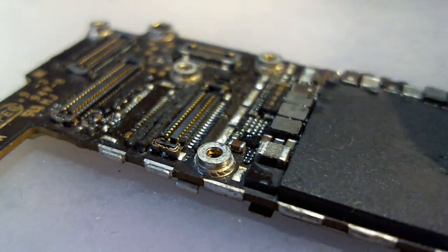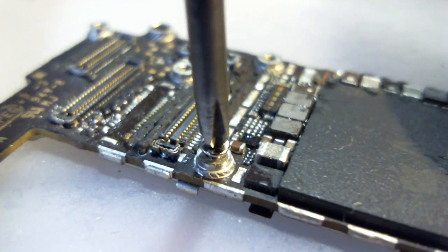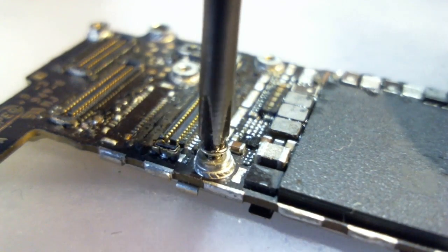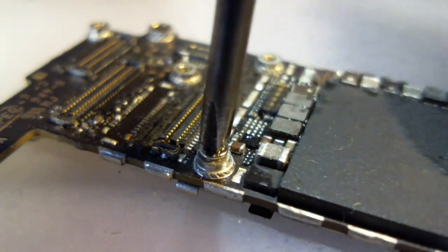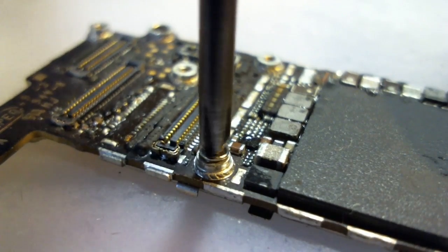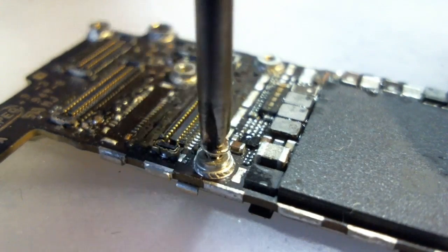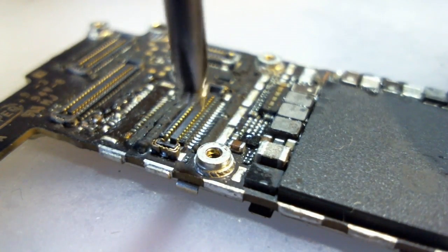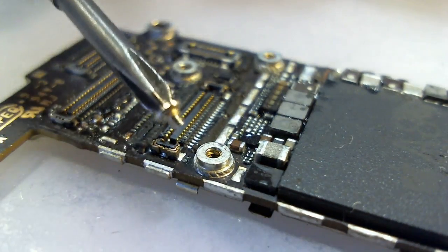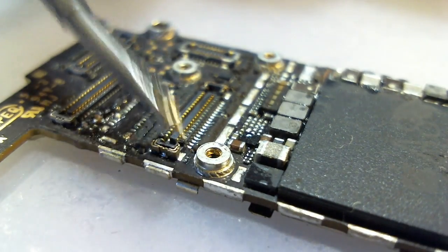Here is our iPhone 6 PCB, and here is the proper screw going into that hole. It's a lot more difficult to do this without the plate on top. See how the screw goes in there tight — it goes all the way down, nice and flush. That is the proper screw.